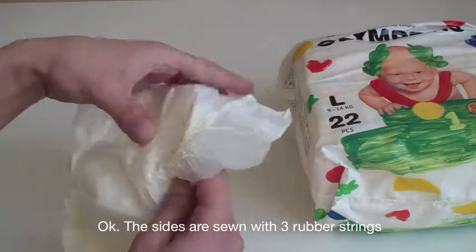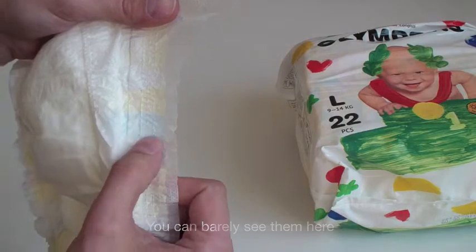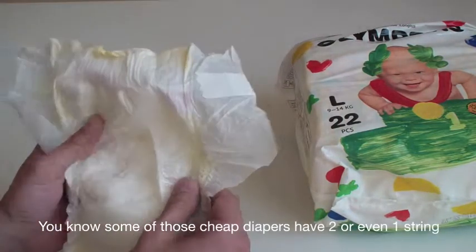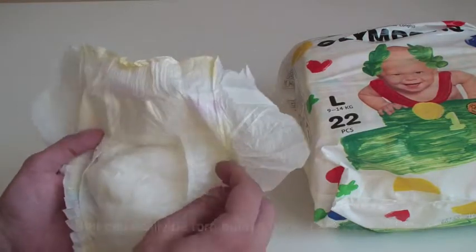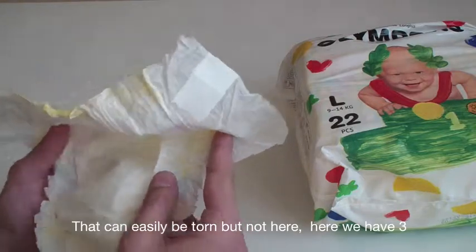The sides are sewn with three rubber strings — you can barely see them here. We know some of those cheap diapers have two or even one string. They can easily be torn, but not here. Here we have three.